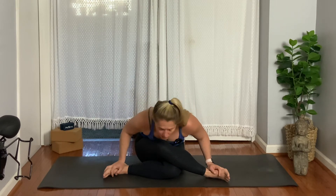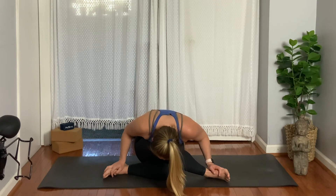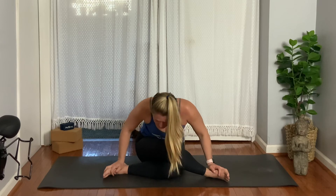You might be like, 'Holy cow, my hips are tight and I really feel this.' Just lead with your heart. Maybe hook your chin over your knee — or maybe you can't do that from an anatomical standpoint, or it just doesn't feel good. Then fold. Hold for three, two, one, and slowly rise up.